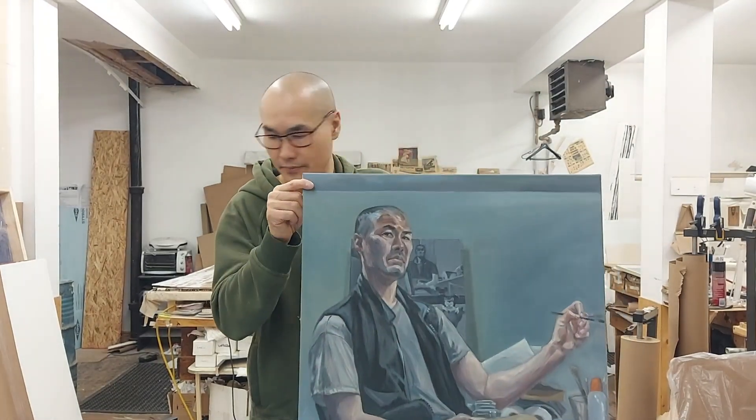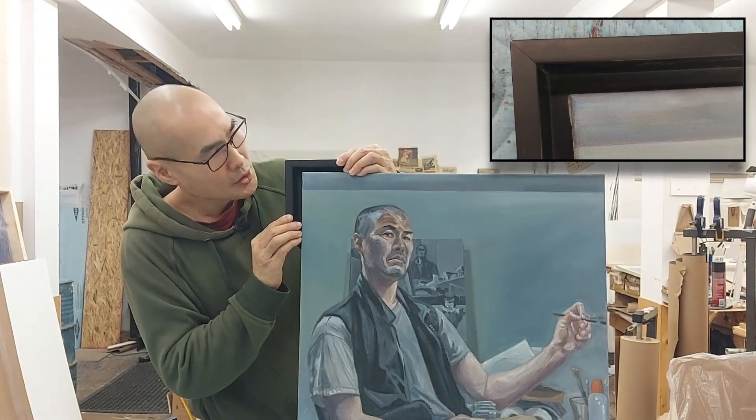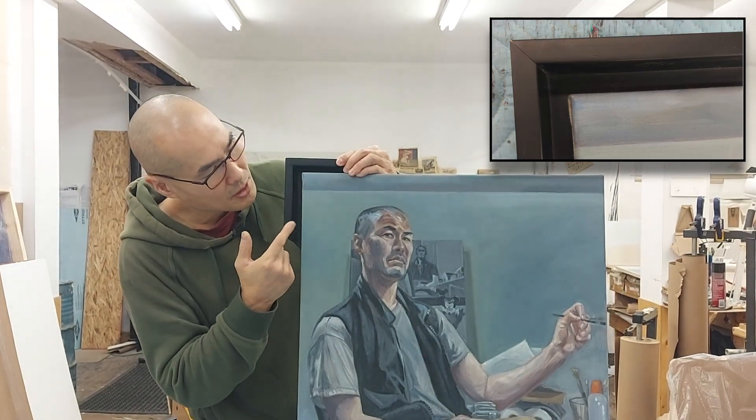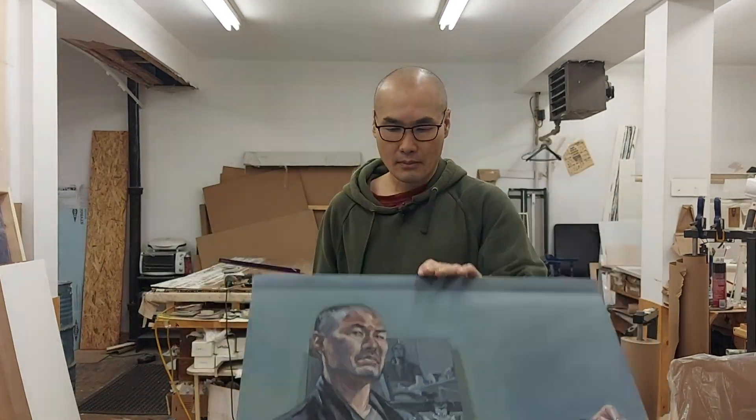So the first decision you have to make is whether you'll use a float frame or a backloaded frame. As the name suggests, the canvas floats in the middle of the frame that it sits in, and this effect is achieved by having a gap between the painting and the frame. So this is what it's going to look like. Usually I'll use 3/8ths of an inch between the painting and the molding. Typically for works on canvas, I'll lean towards this option of framing.